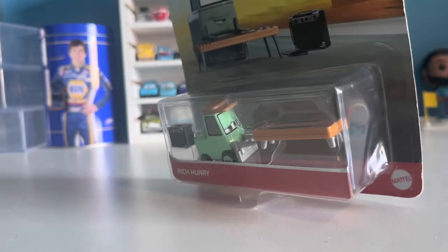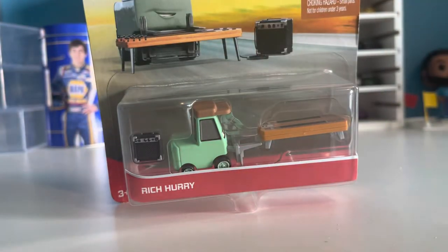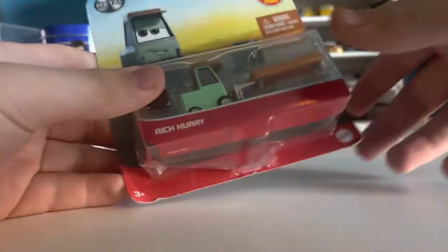I got this guy off Amazon because he was super cheap and I wanted to complete my Cotterpin band collection. I got Sweet Tea when she first came out, I got Robert when he first came out, I got Pam a little after she came out, but it's been multiple months — over half a year, maybe like nine months or probably even more — since Rich Hurry came out and I still hadn't picked him up. He's one of the last 2021 cars I need, and given that there's only been two new releases from the line since 2021, not including the NASCAR line, might as well pick some of these up. It's nice to finally get one of these.